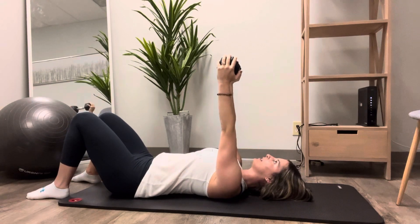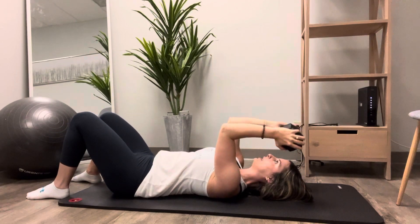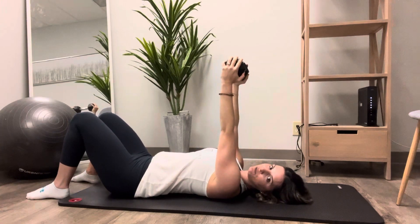Relax your pelvic tilt, then engage your abdominals again. Weight down, bring it right back up, and relax.